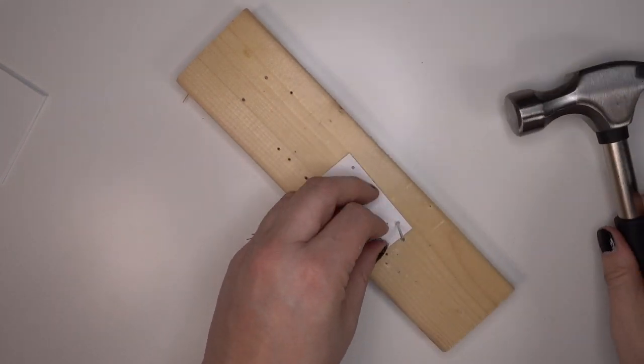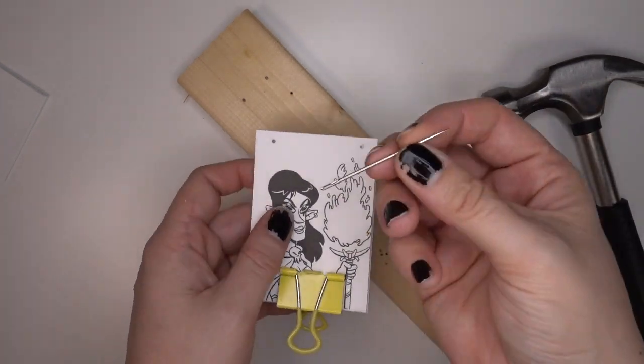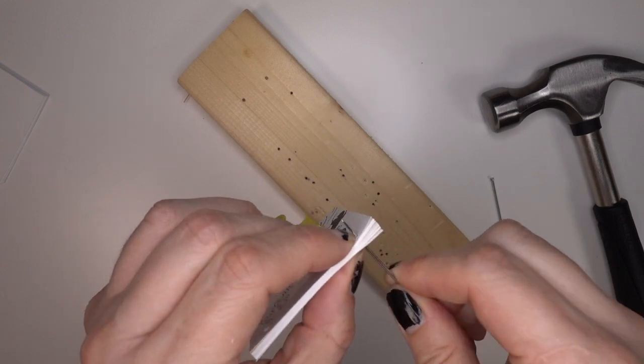You could use an awl punch or even a drill if you had that as well, but this is what I have so this is what I'm using. You can use your embroidery needle to poke it through the hole just to make sure that you went all the way through, which I did.